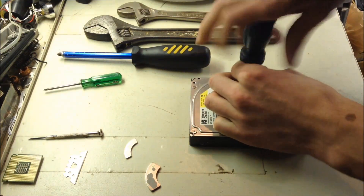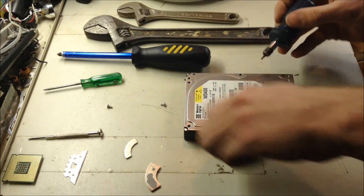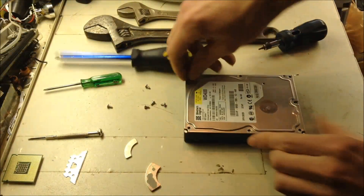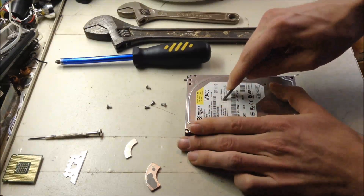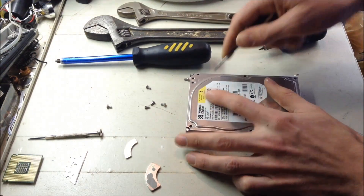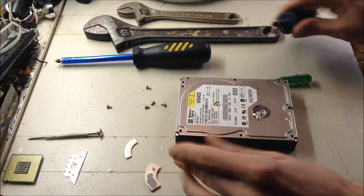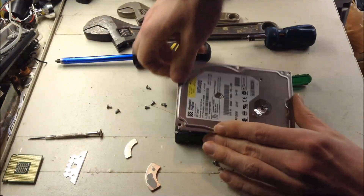Then you just unscrew the screws. And then you think you'll be able to get the lid off, but no, because there's usually two screws hidden. Right here's one, and then another one's right here. Now you just take the lid off.